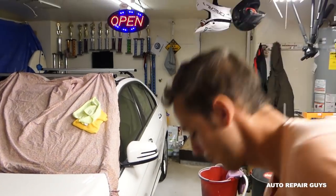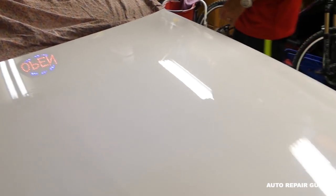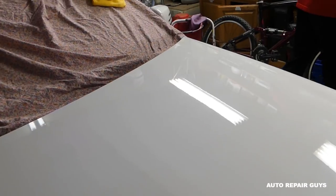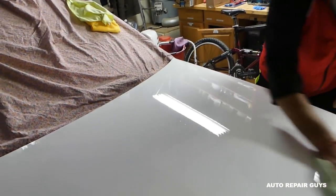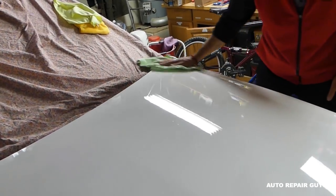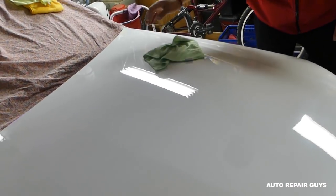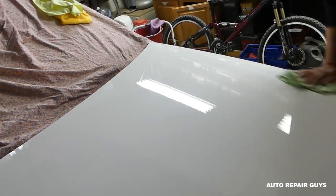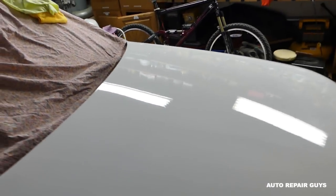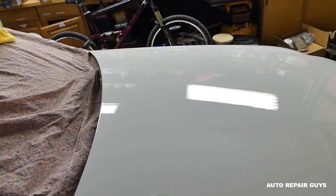After two coats of rubbing compound, let me show you what it looks like. Get the right angle — you can see we don't have that matte finish anymore; it's glossy and shiny. Now get a clean microfiber towel and wipe everything down before proceeding to the next step. It's important to remove all the rubbing compound left on the hood so the machine polish can buff it and make it even shinier.